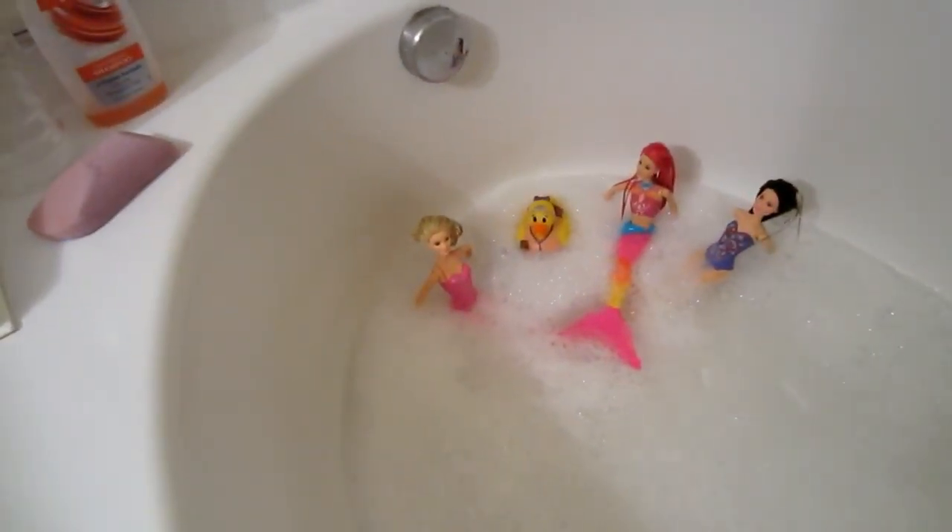So for all you single moms out there who have a clogged tub drain, and all you dads that don't have time or are on the computer all the time and don't have a really good knowledge of tools, I'm gonna help you out with that. This is what your clogged tub looks like sometimes.